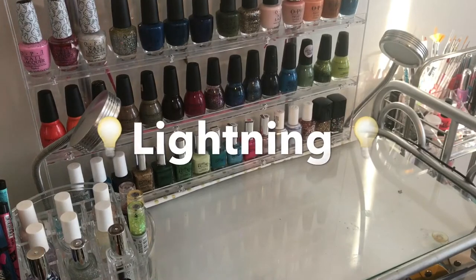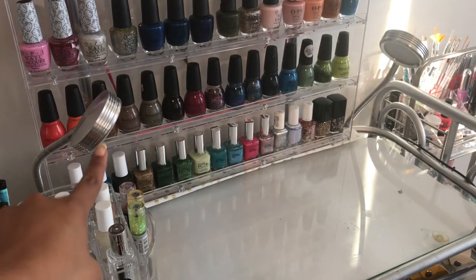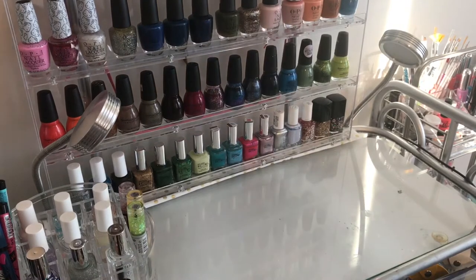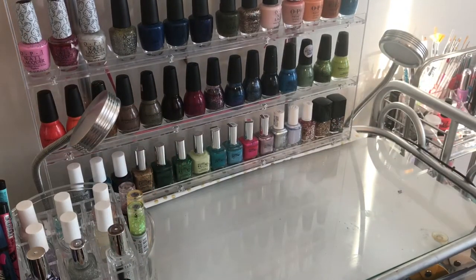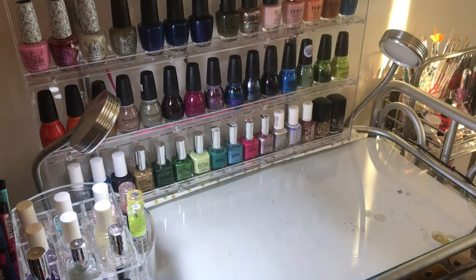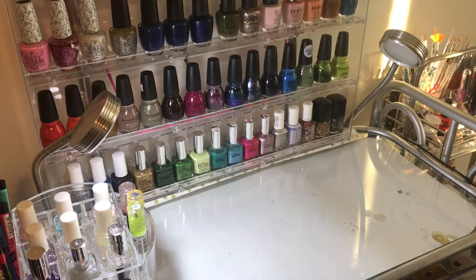Something very important is the lighting, and that's why I have one and two lights so that when my hand is in the middle the light comes right to it without creating any shadow on one side or the other. I found these lamps on Amazon and a piece costs between $15 and $20.